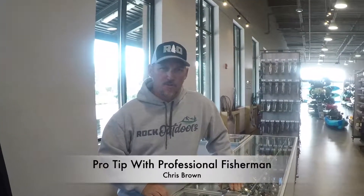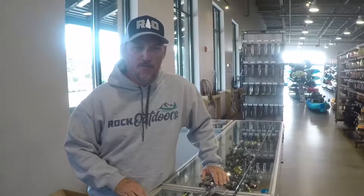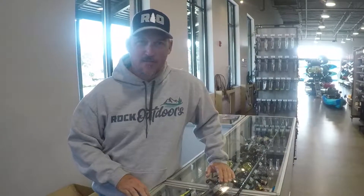Morning guys, this is Chris. I'm up here at Rock Outdoors. I'm going to talk to you real quick this morning about wintertime fishing. It is really starting to get cold — fall is almost over and winter is really finally starting to get in on top of us.